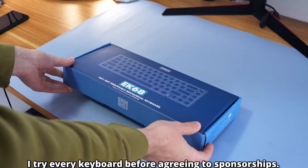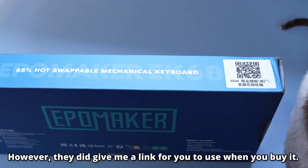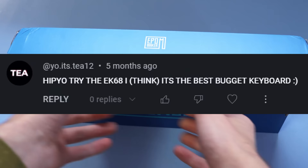Full disclosure, this video is sponsored by Epomaker, who provided this keyboard, but did not review this video before uploading, or give me a script or whatever. Now don't worry, we'll get into the pillow foam — and don't get mad at me for how I say pillow — but this keyboard is actually gonna be surprisingly good stock, or so I've heard.